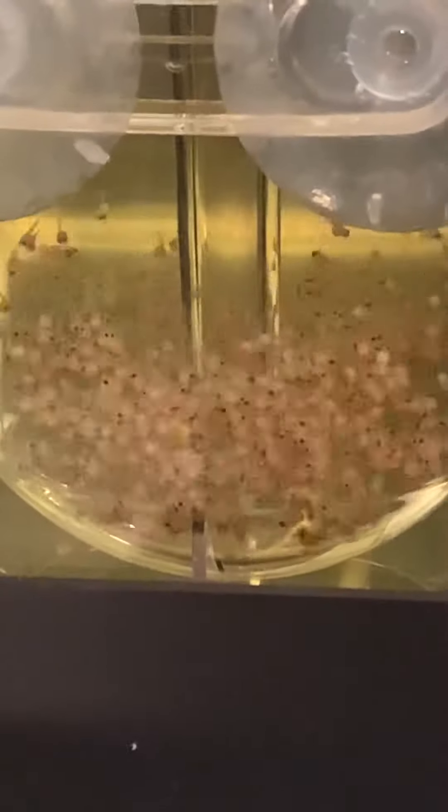All right, stay tuned for more on this tilapia eggs hatching. Day five — can't wait for them to free swim around the tank. It's my first time doing this, guys. Have a good day, bye bye!